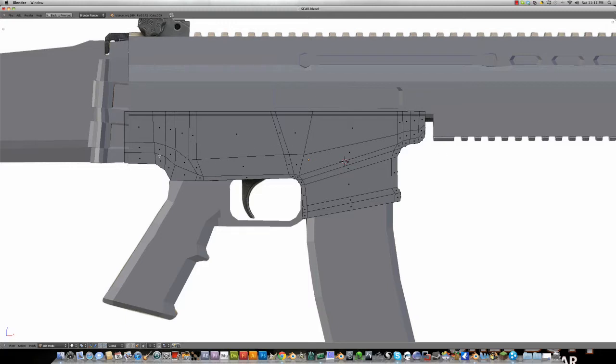Then I added the edge loops right here and moved those bottom ones around, added them over here, moved those around, and then I had something like that. So I extruded this part down and added the loops right here. This has better geometry because I can add straight down right here — that's all I need. I can add a loop cut and that goes for this one, and another loop cut goes right there.